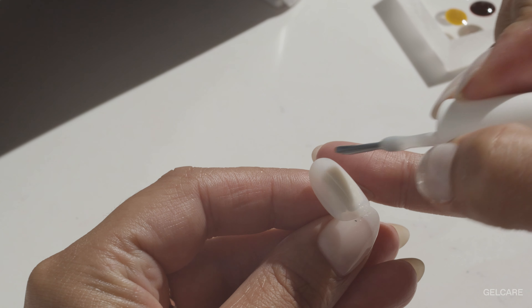For example, you could use sunny side up for the center of your flower and French Alps for the petals. At Gel Care we like to use coconut milk as a bottom coat as it enhances the natural beauty of your nails. You can apply one coat for a sheer translucent look, and for more opacity layer one to two additional coats to your base. Cure each coat for 30 seconds.